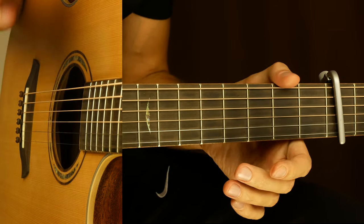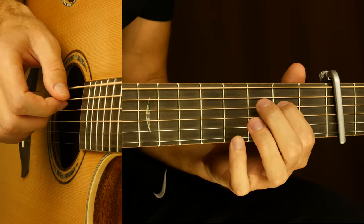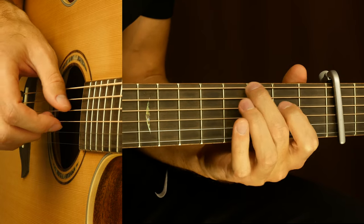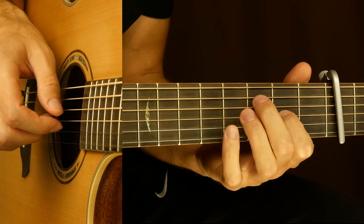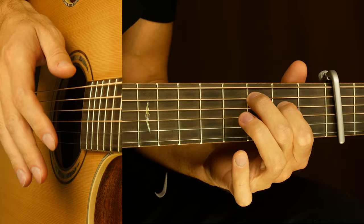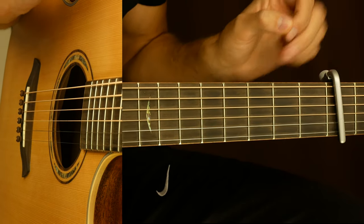Then we repeat it one more time. And that's it — this is our chorus. Let's play the full version.